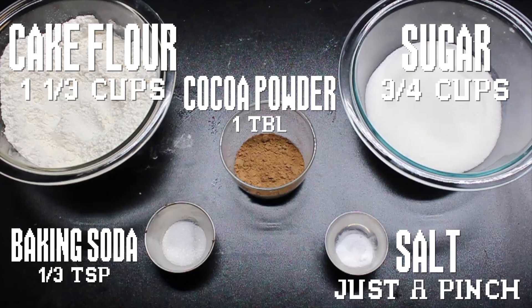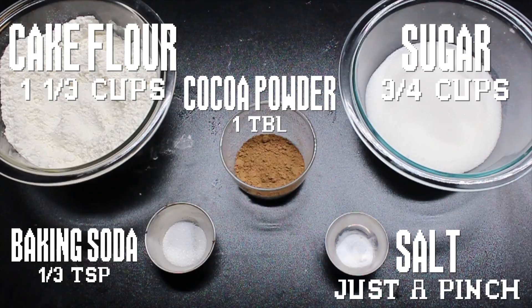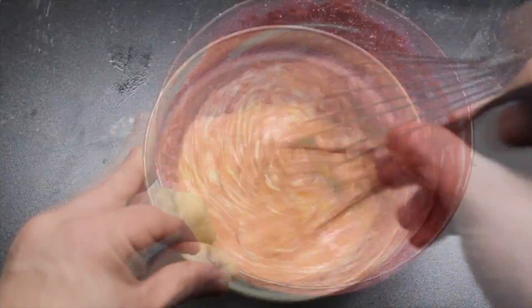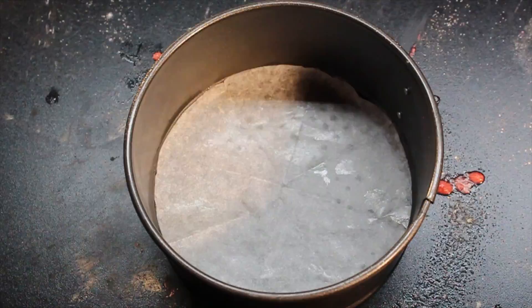First, some sinfully rich Devil's Food Cake. Here are all the dry goods you'll need — sift them into a bowl. Now the wet stuff — whisk all into a bowl until just combined.